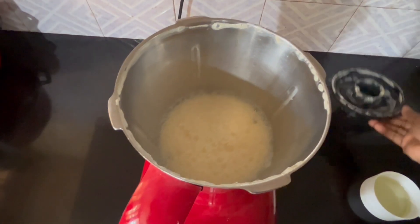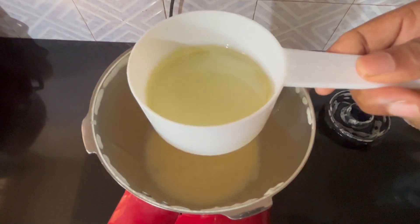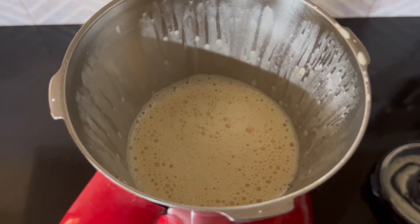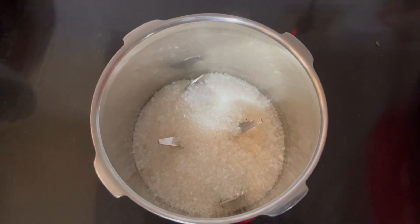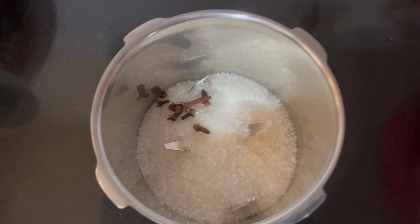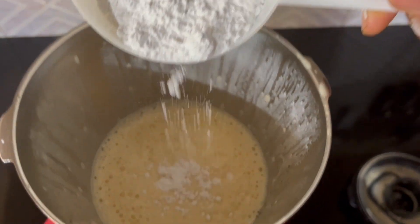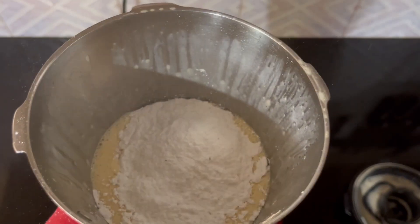We will mix it for 2 minutes. We will add a small cup of sunflower oil and mix it in — about 3 to 4 grams.